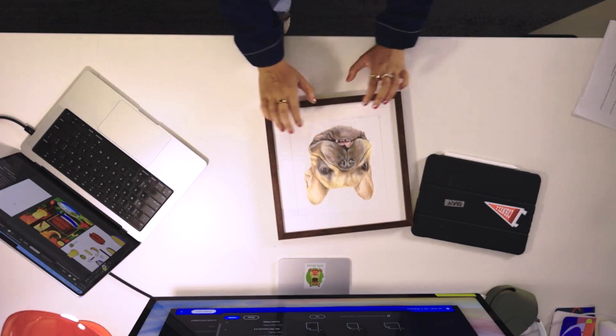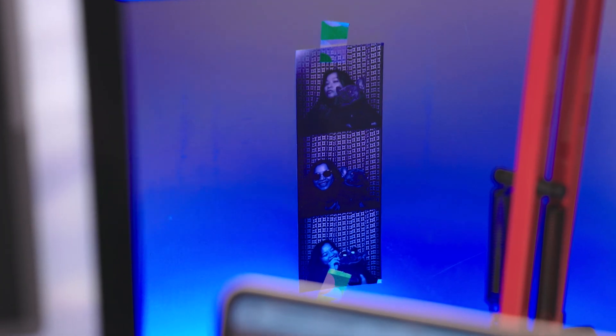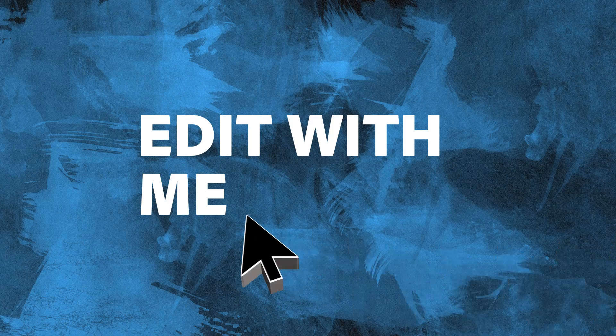I have been buying a lot of concert tees this year and it's finally time that I designed my own for my favorite artist — my dog, Bialy. A couple days ago, I took over the Photoshop Instagram channel and asked you guys to help me design the t-shirt. So come, edit with me.